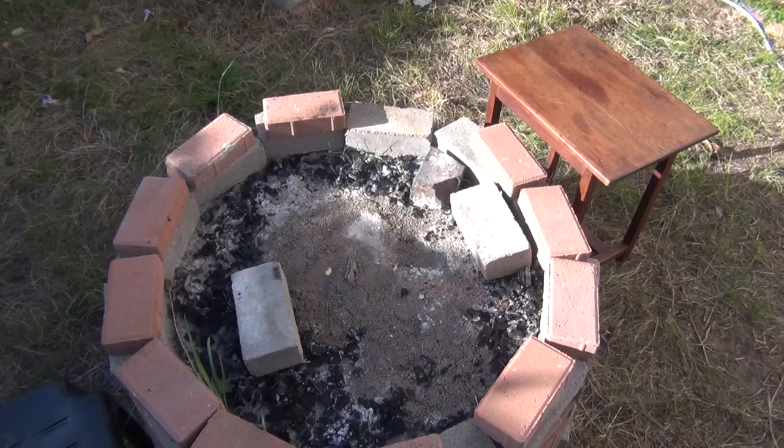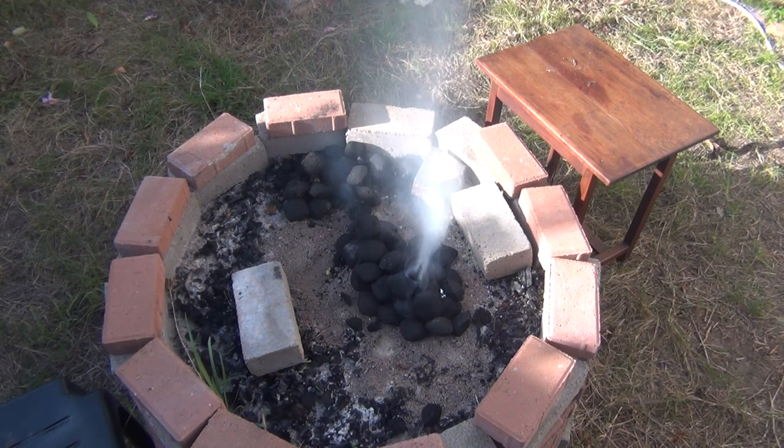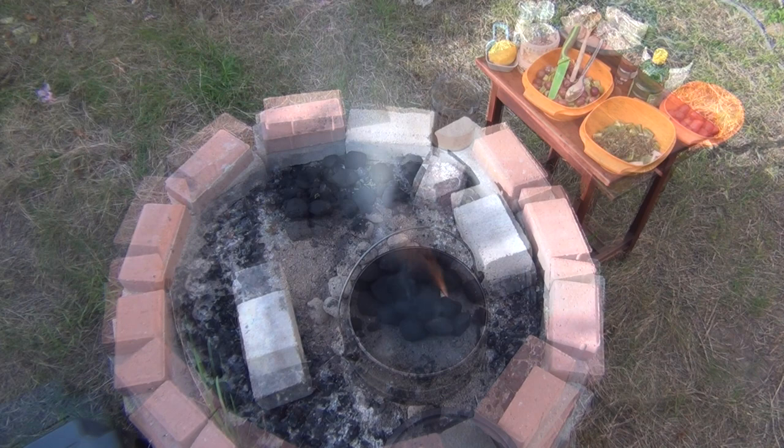To start things off we're going to be starting a fire using charcoal briquettes — about a third of a four kilogram bag and two blocks of fire lighters. We're going to let this burn down; the briquettes will eventually go white and then we will set some aside.